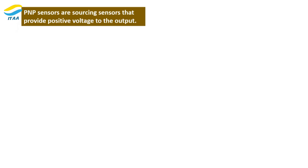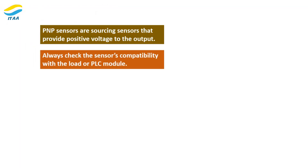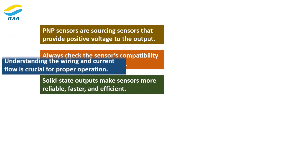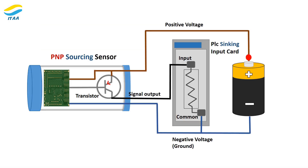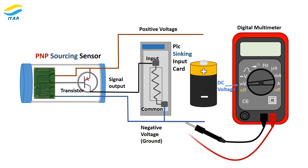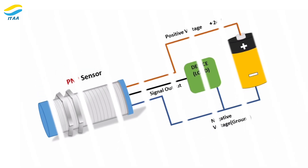Key points to remember: PNP sensors are sourcing sensors that provide positive voltage to the output. Always check the sensor's compatibility with the load or PLC module. Solid state outputs make sensors more reliable, faster, and efficient. Understanding the wiring and current flow is crucial for proper operation. Congratulations — you've just learned the fundamentals of PNP sensors, from their internal workings to wiring and testing. Sensors like these are the backbone of automation systems, and mastering them is an important step in your engineering journey.